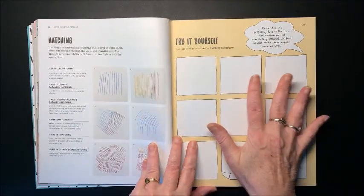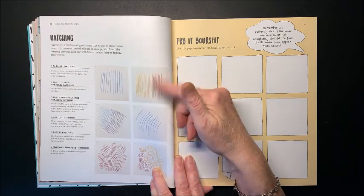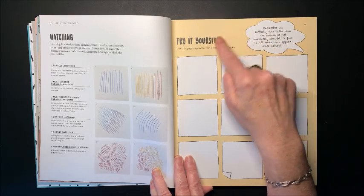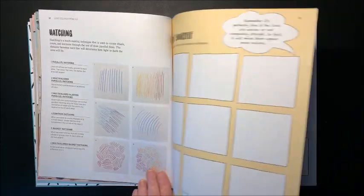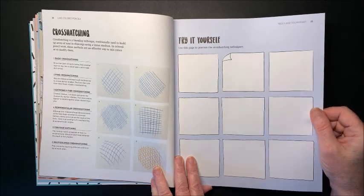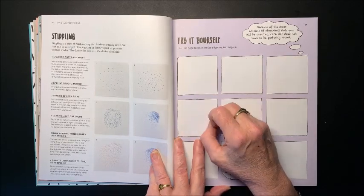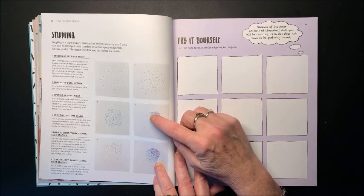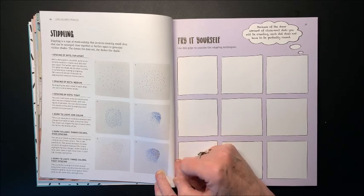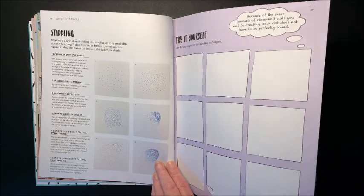She has all these 'try yourself' pages. She's talking about hatching — different types. Hatching is lines; sometimes you can color with just a bunch of lines together. Or crosshatching, where you go in one direction and then come back with the others. Here we have stippling, where you're coloring with dots. It'll be lighter if the dots are farther apart versus closer together, and you can see how it looks like shading when you have them closer together, and you can blend with different colors. Stippling is another type of coloring — just teeny little dots.